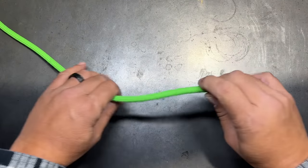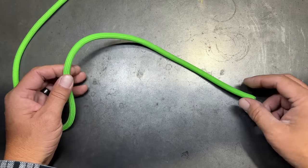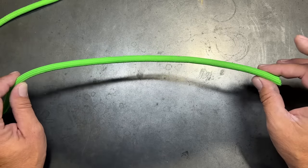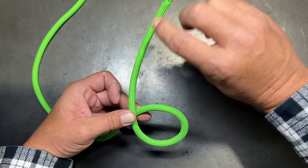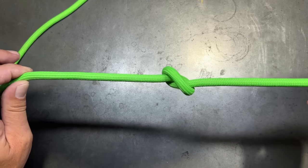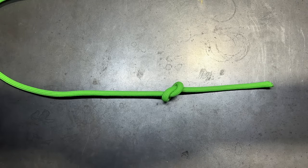One of the easiest knots to learn is the simple overhand knot. The overhand knot can be used as a simple stopper knot, or as a basis for a lot of other different knots. To tie the overhand knot, we're going to create a loop, take the tag end around the standing end, and then bring it back up through that loop. That is the simple overhand knot, and it can be used as a stopper or a basis for many other knots.